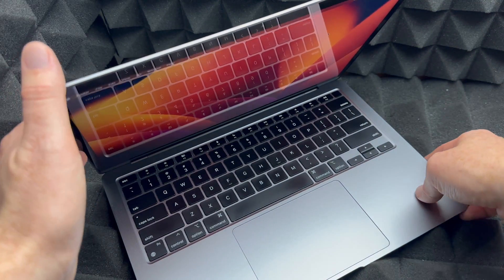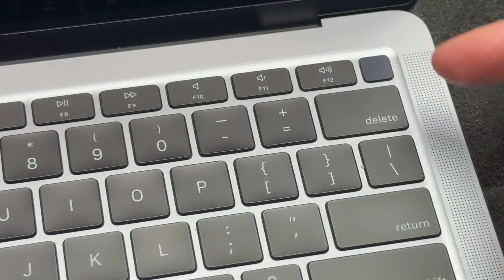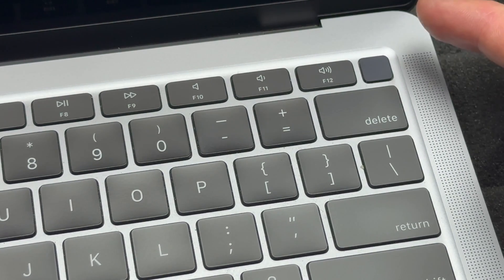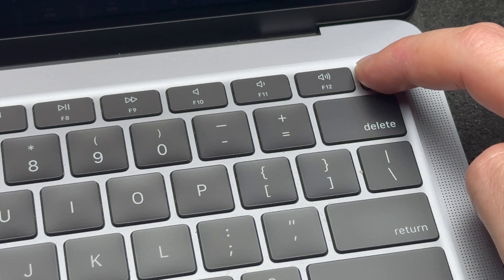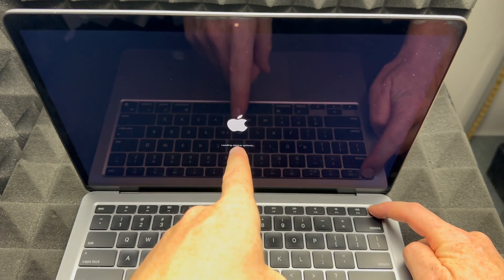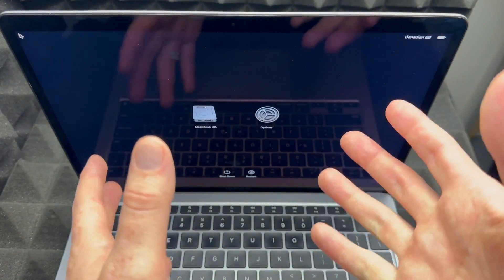Let's get started. First, go to your Apple logo and shut down your Mac. Once it's shut down, you'll see the power button — yes, it's not just for your fingerprint, it's an actual button. Hold it down and keep holding it, and on your screen you will see an Apple logo showing 'loading' with some options.